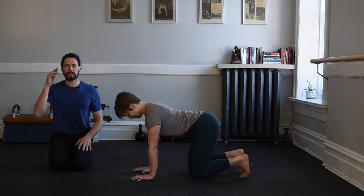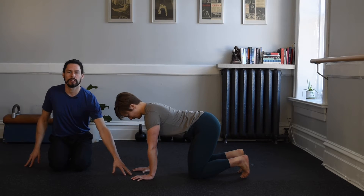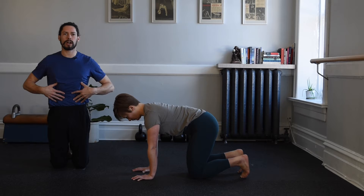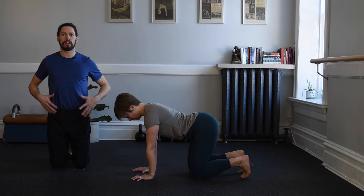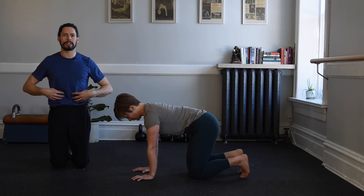The head and eyes will continue to look between the hands. Recruiting those lumbar abdominals will pull the low back into a rounding shape — notice that the upper back does not move. Push the hands forward, tipping the tailbone towards the ceiling, and repeat. Pull hands towards those knees to create tension and recruit the abdominals.